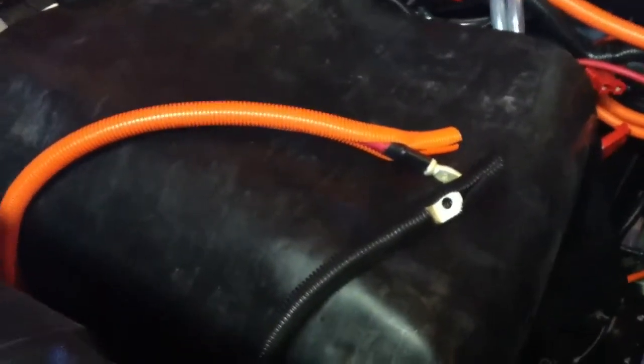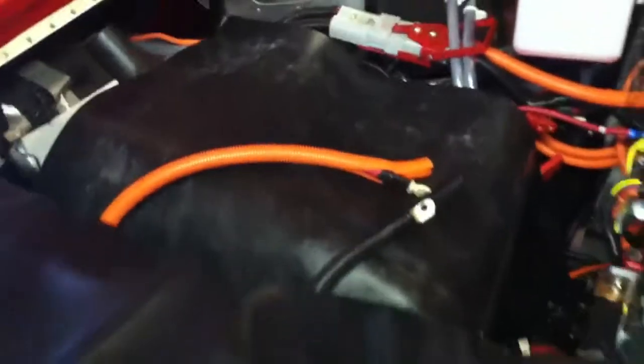You can see out front now where these two wires are laying in there temporarily. Those are the ones that meet up with the gray connector out back. When I'm ready to tie it in, they're the right length and the right connector is on, so it's ready to plug in and get this thing up to 240 volts.